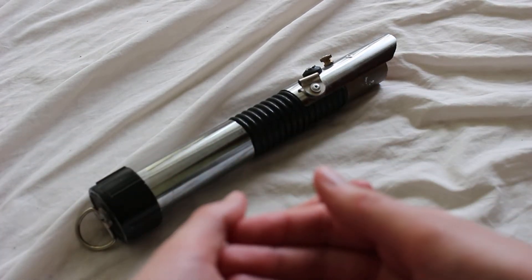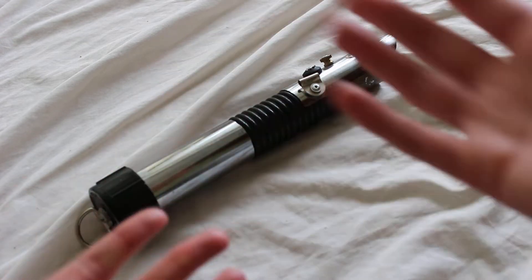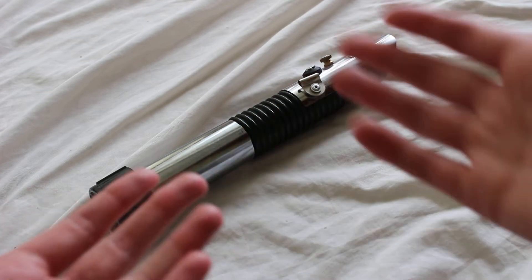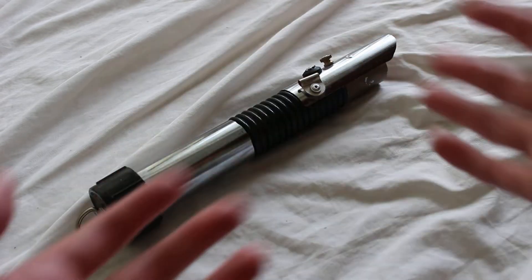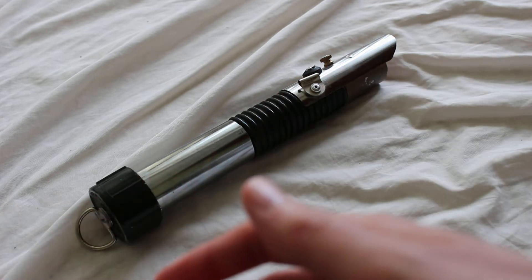I purchased this hardware store lightsaber secondhand and I'm not sure who made it or what it's named. I'm just naming it Rustic Avenger, just because I want to. Apparently the original maker sold these on eBay. It could have been somebody that constructed these and sold quite a few of them, or maybe it was a one-off — I'm not really sure.